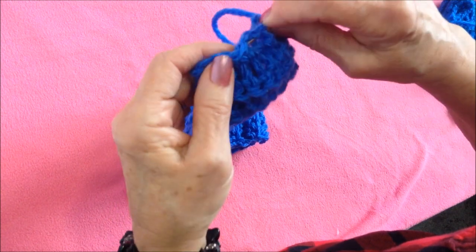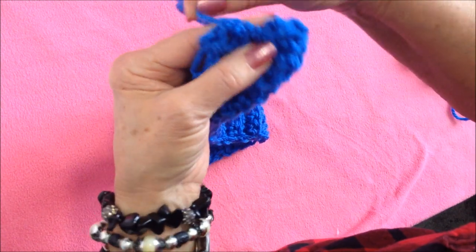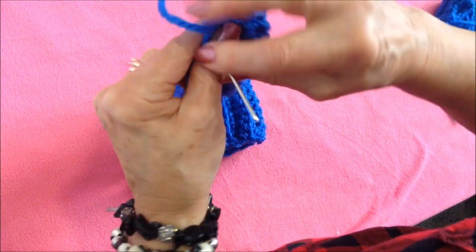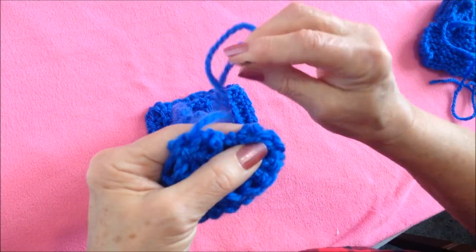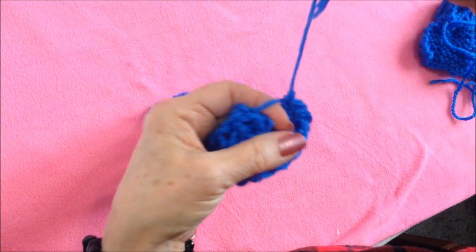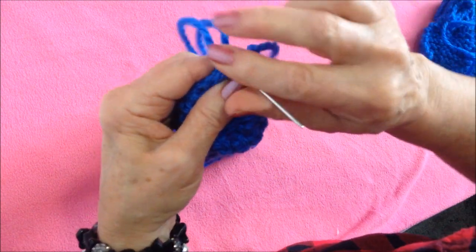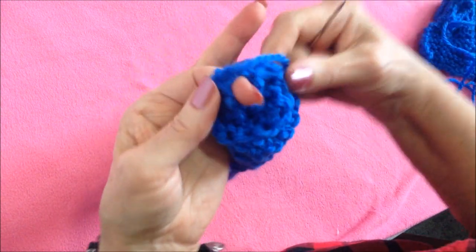I'm going to pull it to gather it, then take a stitch there just to secure it. After gathering it, I'm going to come back over to the other side, put my finger in there just to keep that open a bit, and take a stitch to secure that, leaving a little opening.